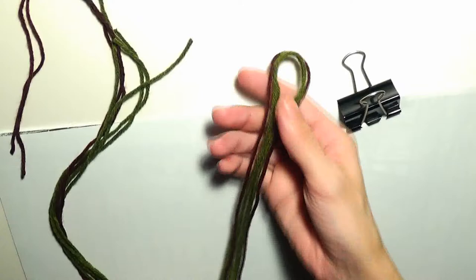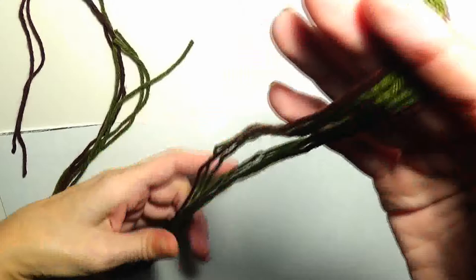Hello and welcome to this tutorial. In this video I will show you how to create a friendship bracelet with the pattern of the boa constrictor skin.